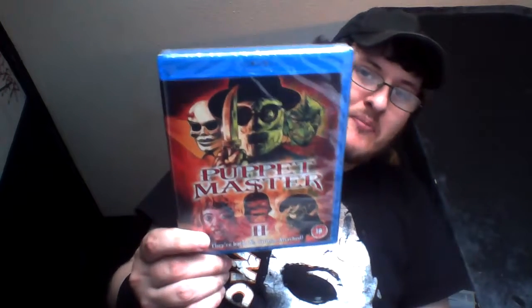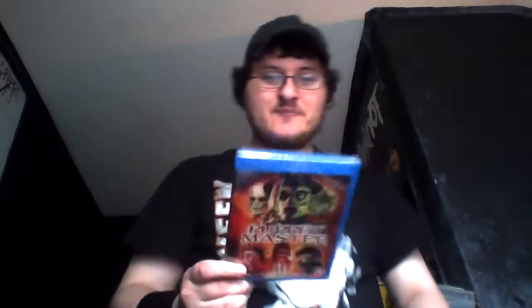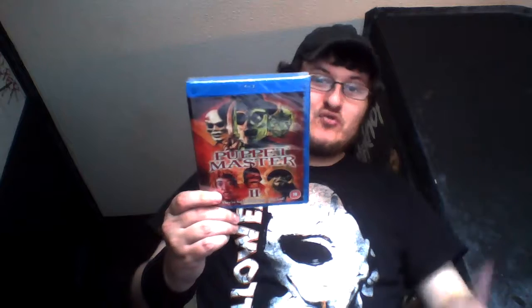The film I'm talking about is Puppet Master 2. There you are, guys! I got the first one on Blu-ray — it's really great, it's really fun — and now I've finally got the second one on Blu-ray, so it's really cool.